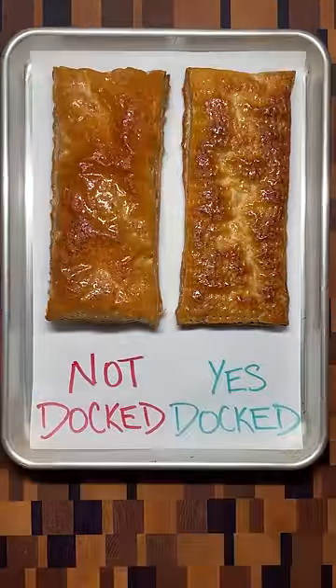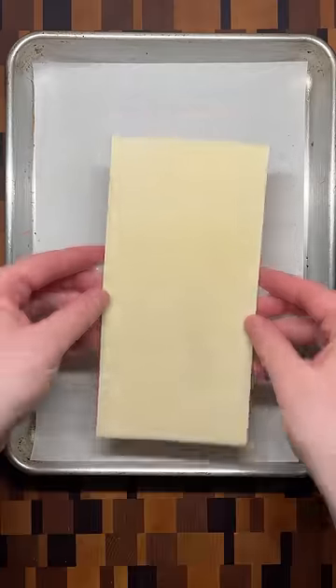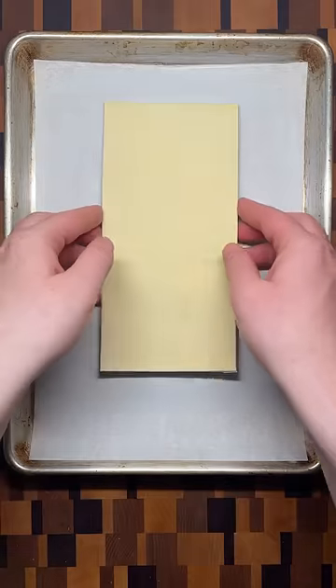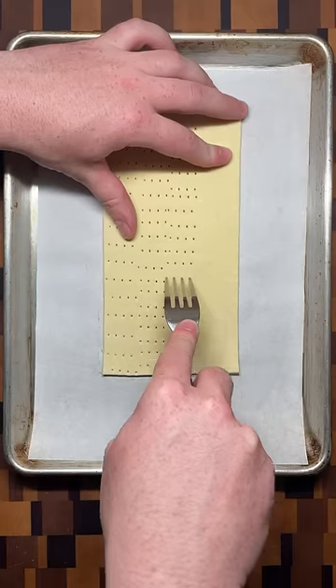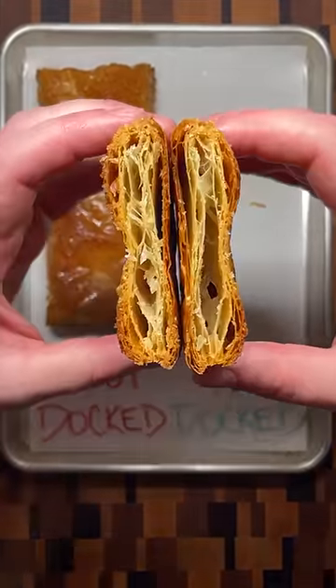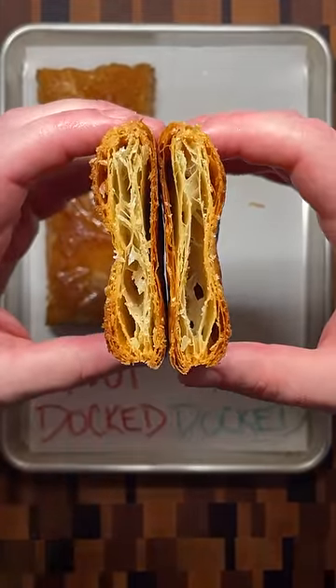One important element in making some pastries is having a thin but flaky dough. Just placing the dough on a sheet and baking results in a tall pastry with large air pockets. One way to prevent this is to dock the pastry dough by poking small holes over the entire surface. These holes help steam escape and interrupt the formation of large bubbles for a pastry that is still flaky but much thinner.